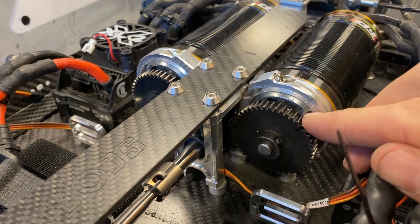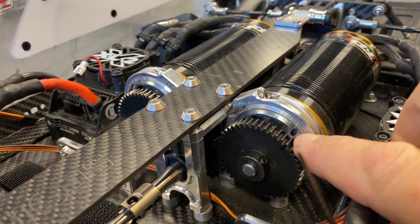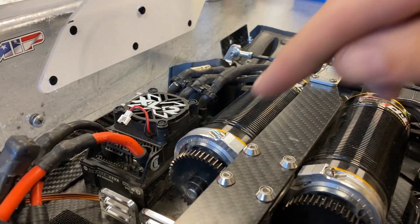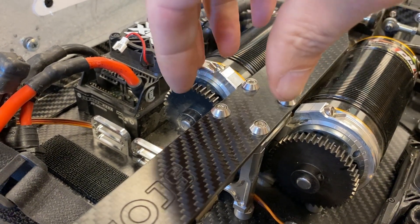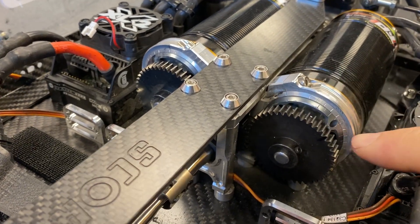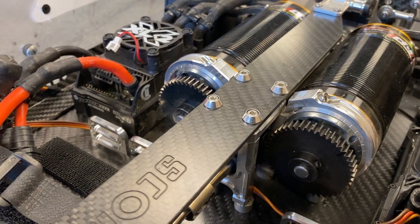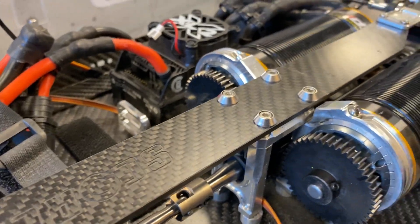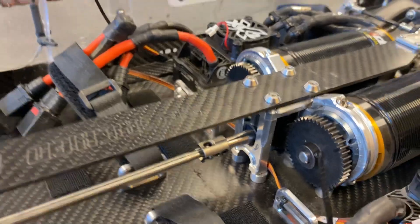Sometimes I just use a marker pen so I don't forget — I just mark where the lines are. You can see those two lines are perfectly lined up. Then back that one off, go to the other side, set the mesh on the other side until it's perfect, and when you come back to this one you just turn it in until those marks are aligned again — boom, you know you've got absolutely perfect mesh. I don't even know how you do it with any of the other mounts because the two motors just fight each other.